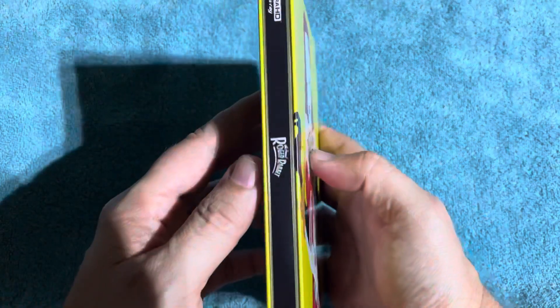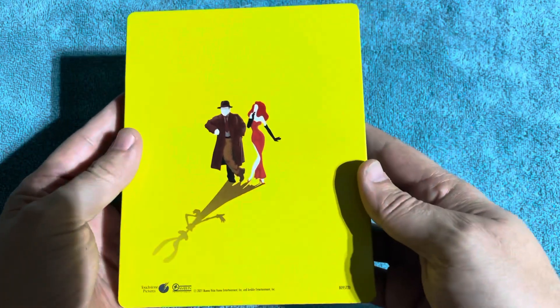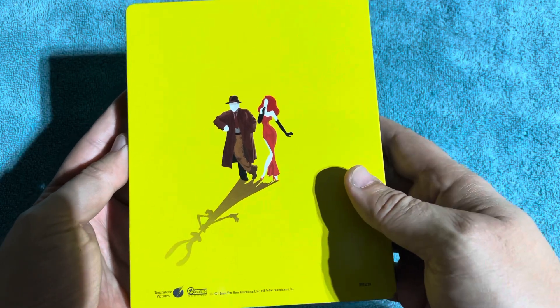Now we look at the spine. And then go to the back side, which the back sides are really awesome. I love it — it's really nice. I like the artwork and just the fact that Jessica Rabbit's on there. It's pretty cool.